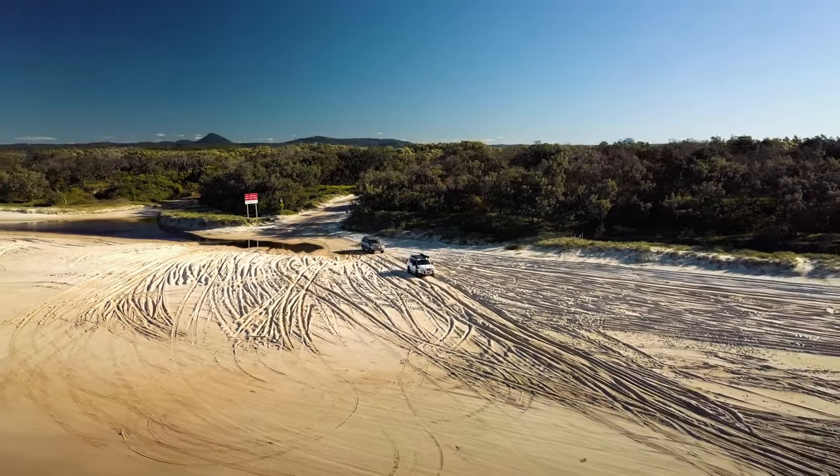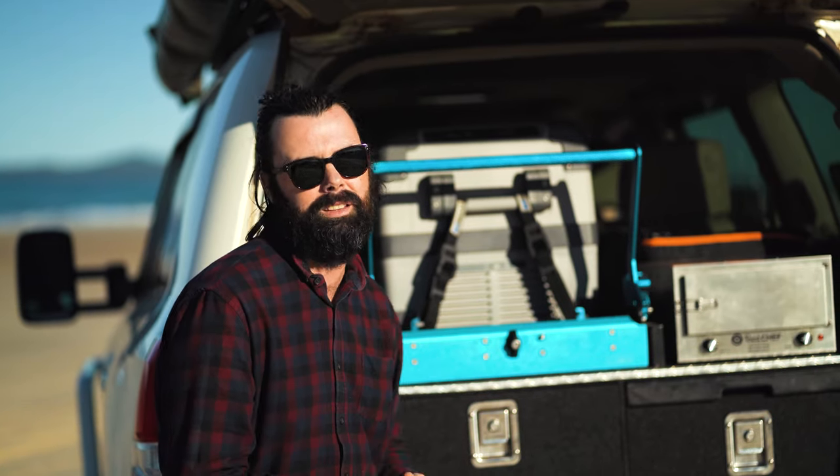You get it just how you want it. I'm pretty close to having the perfect rear setup for me in the back of this car.